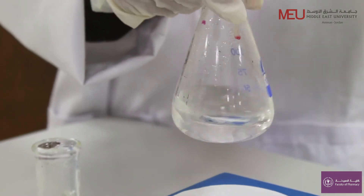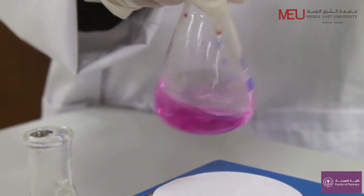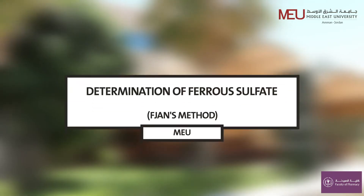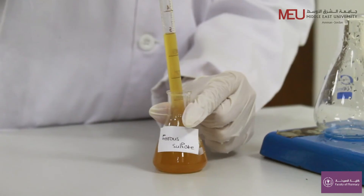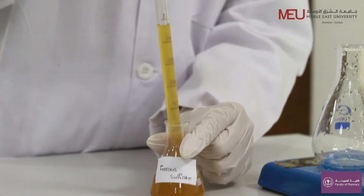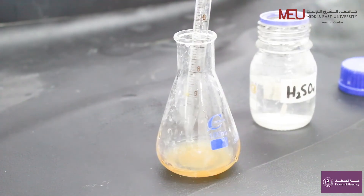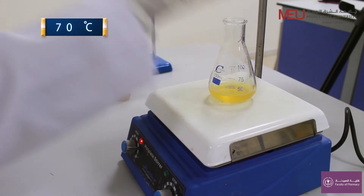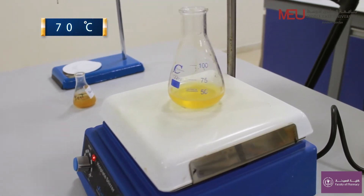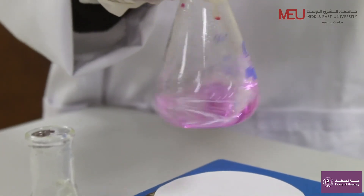You can now start your titration and find your readings. Add 10 ml of ferrous sulfate solution. Add 10 ml of 10% H2SO4. Heat to above 70°C to speed up the reaction. Take the final burette reading and start your calculations.